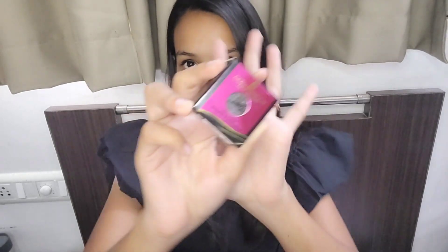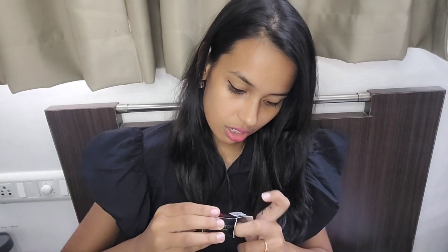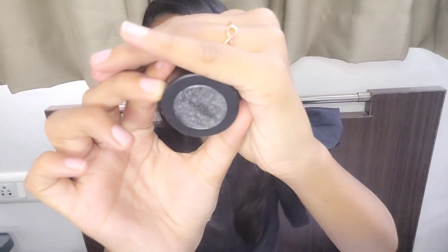Moving on to the next product — Color Sense 'Color Your Spirit' Ultra Color Graphic Eyeshadow. I thought the outer packaging was cheap but the inner packaging is very beautiful. It's in the shade ash color and the color is very dark, almost black. Let me give you a swatch — it's buttery soft, very very buttery soft.